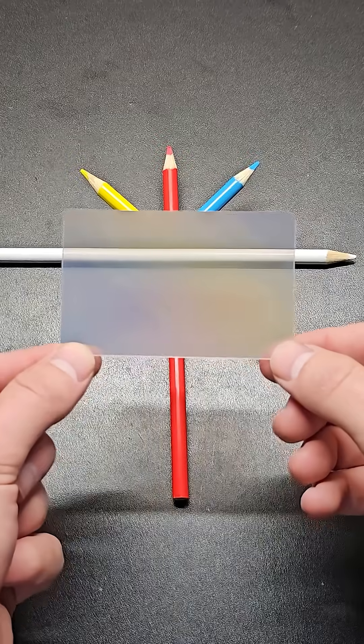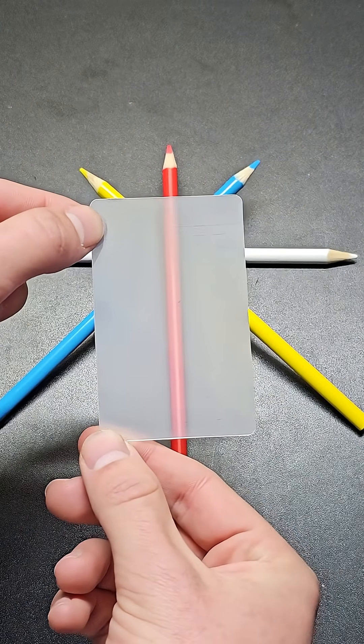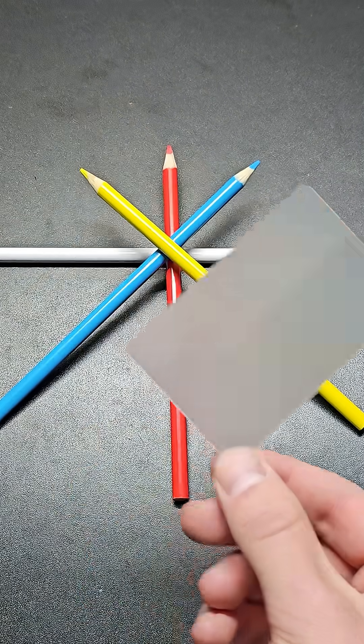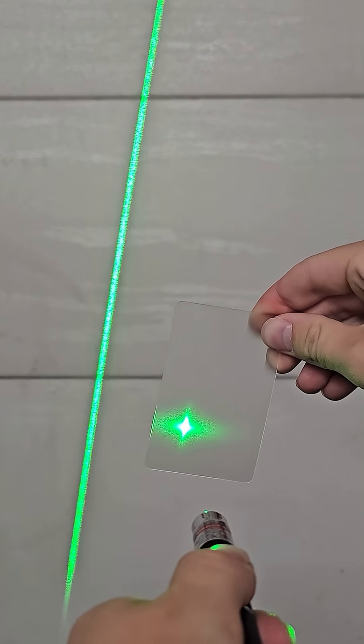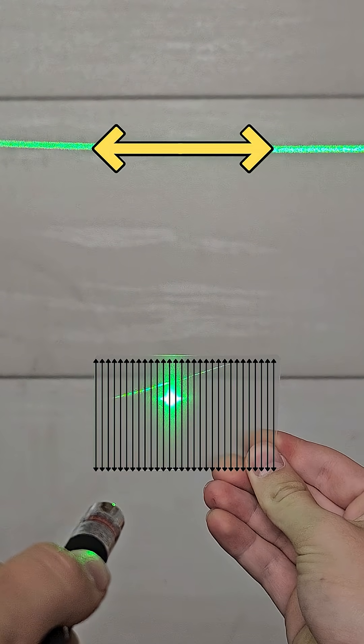This thin piece of plastic is called a Luber's lens and does work like this. Here it is with more colored pencils where it's still difficult to tell which colored pencil is actually on top as I orient the lens to go along the direction of each colored pencil. If I cut a cross section of the lens, you can see the bumps much more clearly under a microscope. Using a laser pointer, you can see how light is scattered due to those strips of bumps, and the light actually scatters the opposite way that the bumps are laid out.